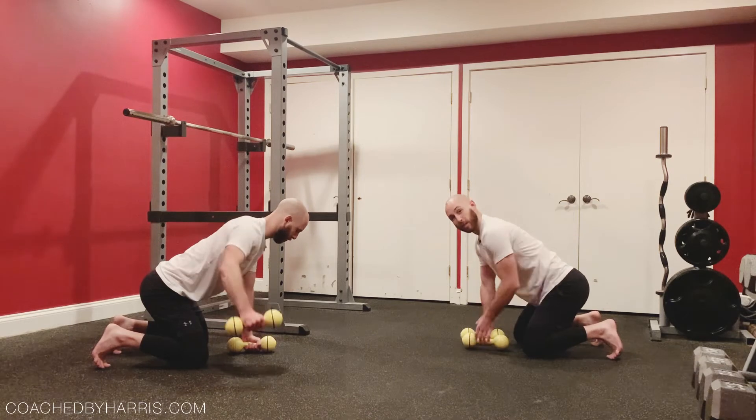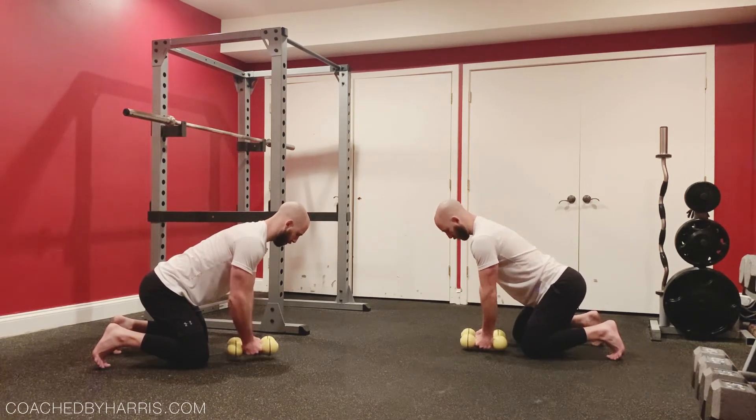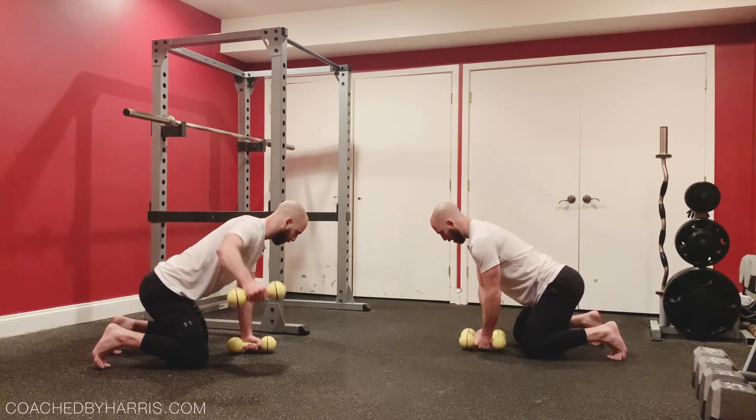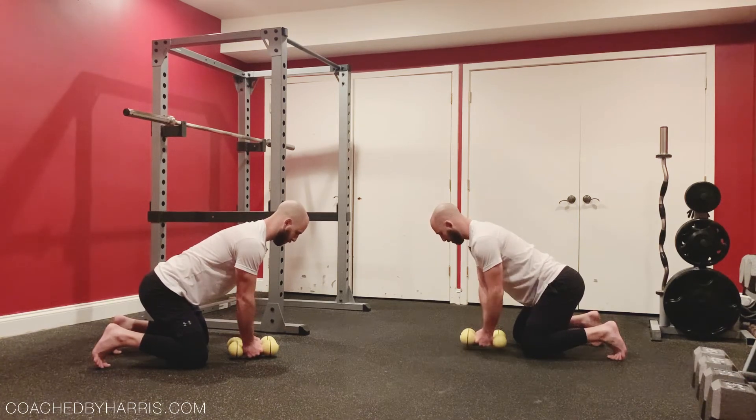You're gonna notice the body isn't moving. I want high tension — crushing the hands, squeezing the core, feet into the ground. Breathing out as you lift.